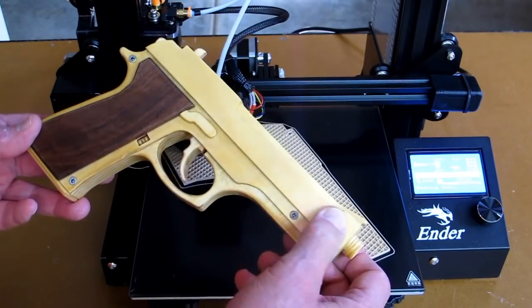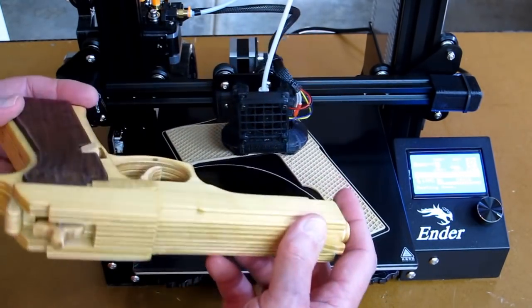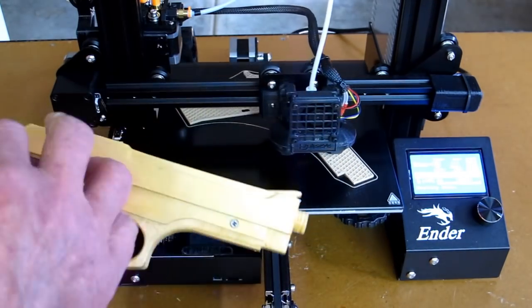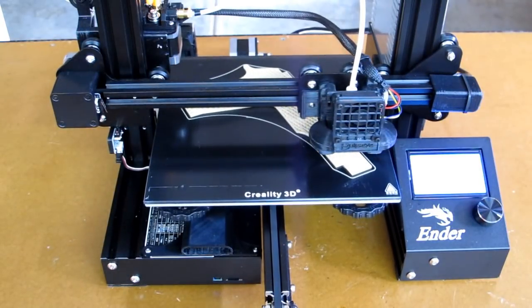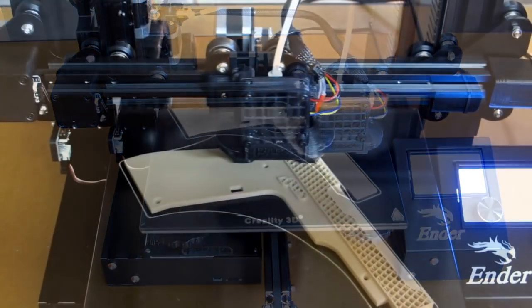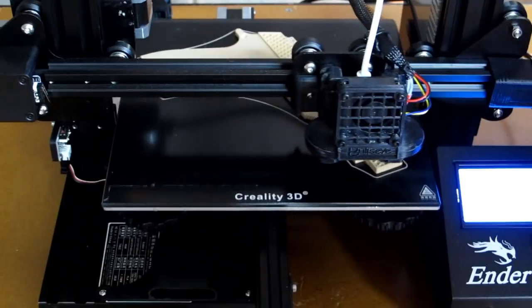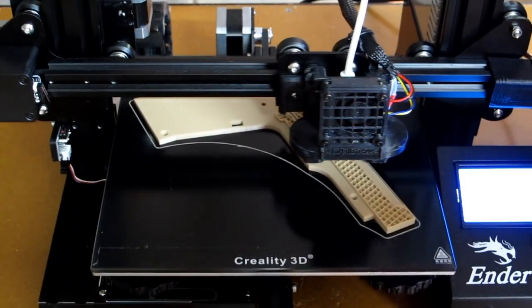I'm printing the right side frame. Later I'll print the left side. Then there'll be the left and right grips, the internal pieces. Then we'll put it together and see how well it works. For a rubber band gun, these are surprisingly accurate. A safe rubber band gun — safe if you don't shoot anybody in the eye with it.